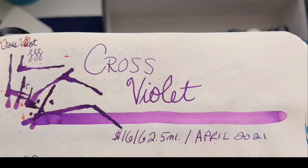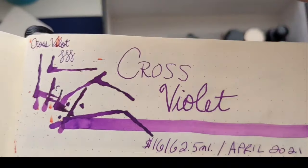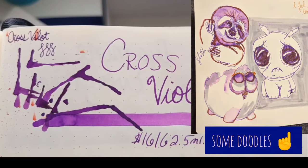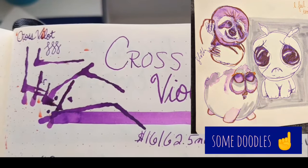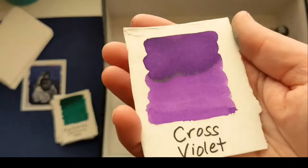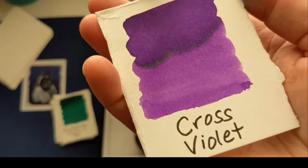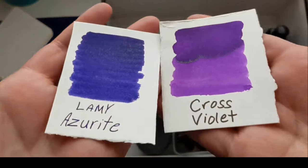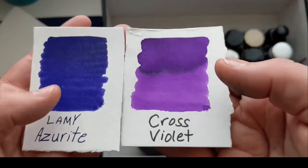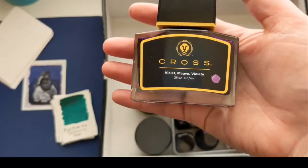Now we're into another one of my absolute favorites. It got a bit messy because the Diamine Tulip crossed over it, but it was $16 for a 62.5 ml bottle — this Cross Violet. The swatch is a better representation of the color. It is this beautiful, beautiful purple, very different from the dark purple of the Lamy. You can really see in the writing when this shades. This is a prettier writer and a prettier painter. And there's the gorgeous Cross Violet bottle — it's really fancy.